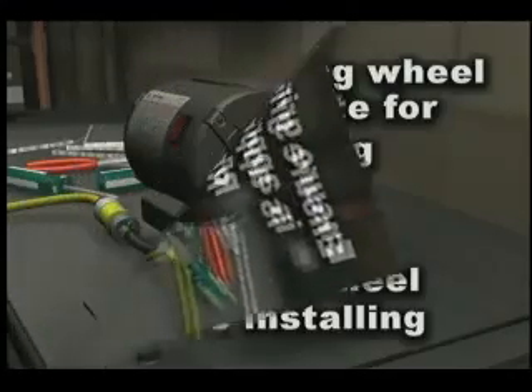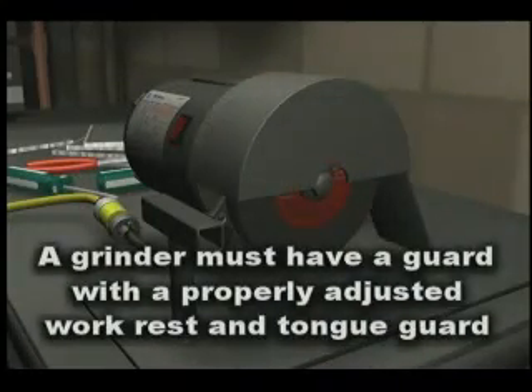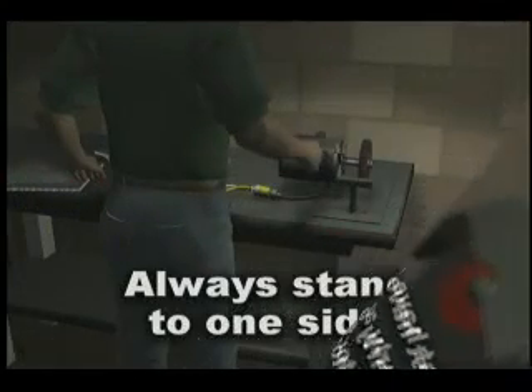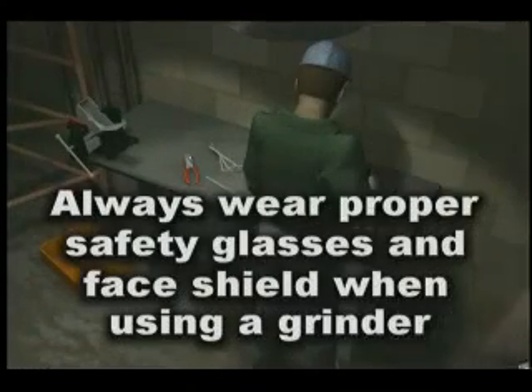The mechanic used the grinder without the guard in place. A grinder must have a guard with a properly adjusted work rest and tongue guard. An operator should stand to one side when starting any grinder.